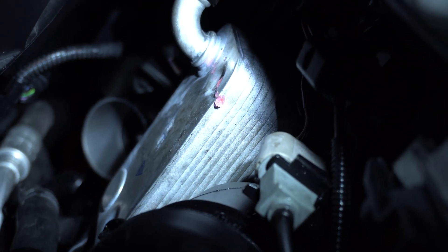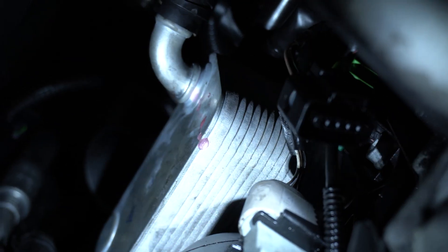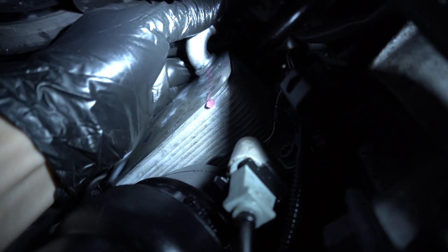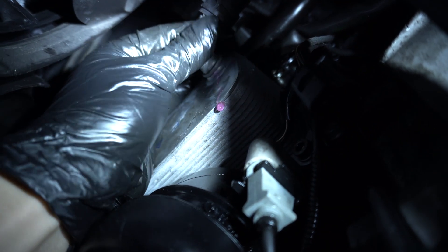Quick update on the Golf R — our brand new oil cooler has a leak at the seam. It mucked up a factory press, and the 90-degree fitting is loose and leaking.